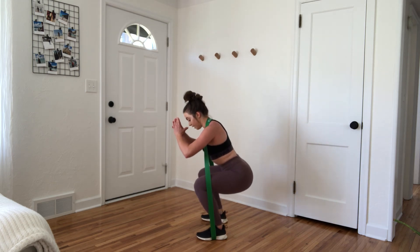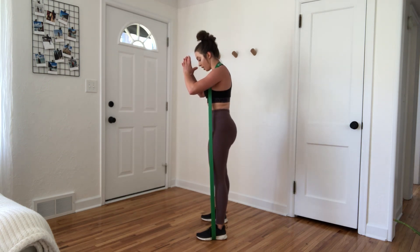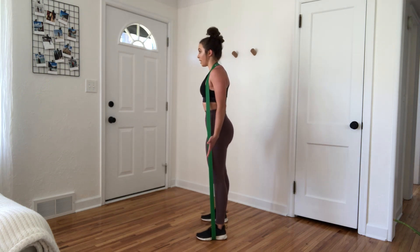Send the butt back, knees should stay in line with the toes or a little bit behind, and then we're driving up through the heels, ending in a straight line from the heel to the hip to the shoulder.